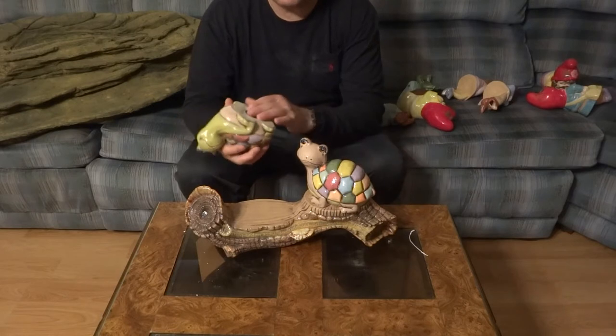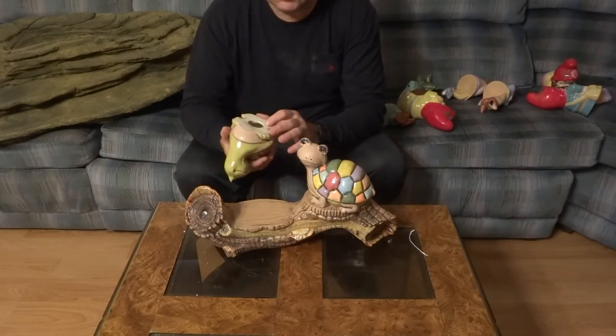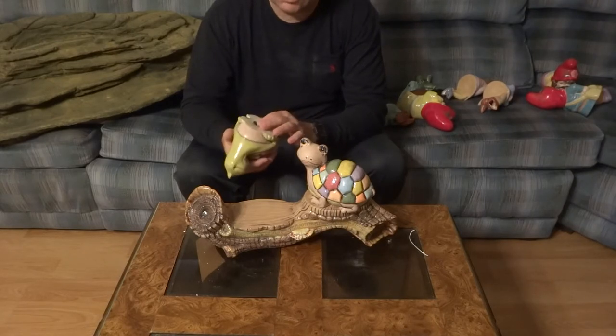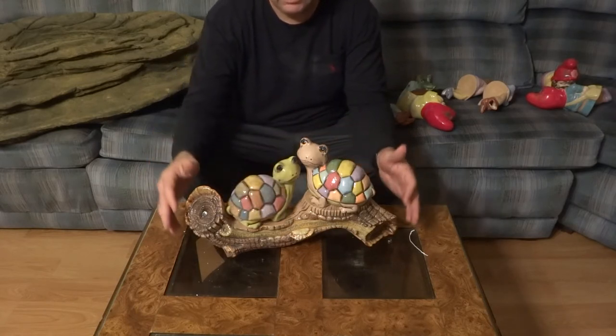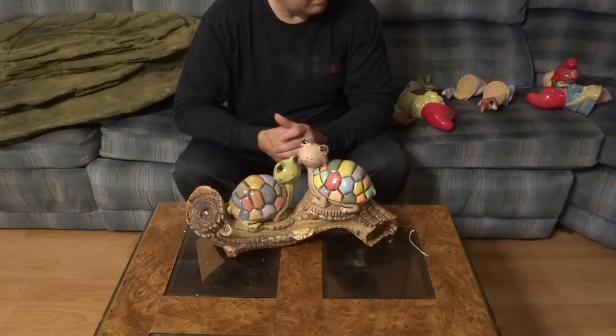All these here are made where you can put a baggie in here. I wouldn't use a Ziploc — go cheap, fill it up with some sand, put the twisty on, and push it in there. This will be very heavy and sit on there forever. You can do that for any of these things — put sand in a bag and put it in. That's all I got.